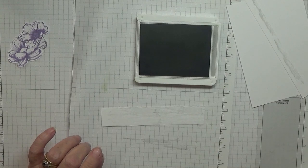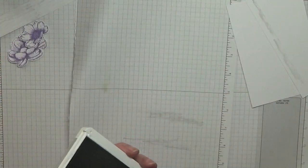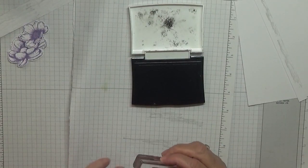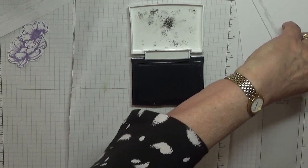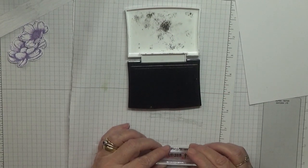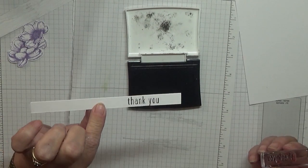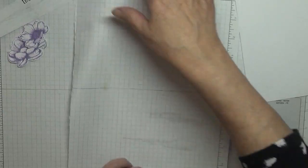I won't bother with that bit, so it'll be cut off. With my black ink and my little thank you — this thank you has actually come out of a really old stamp, Baby Bear. I was looking for a thank you and that is where I found the one I wanted. A little thank you.